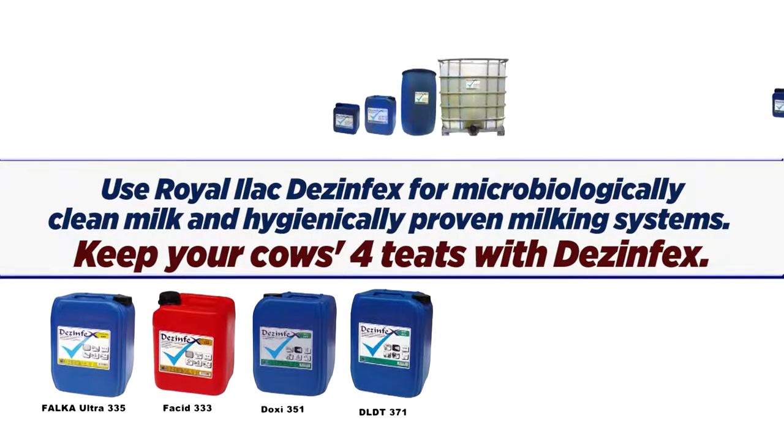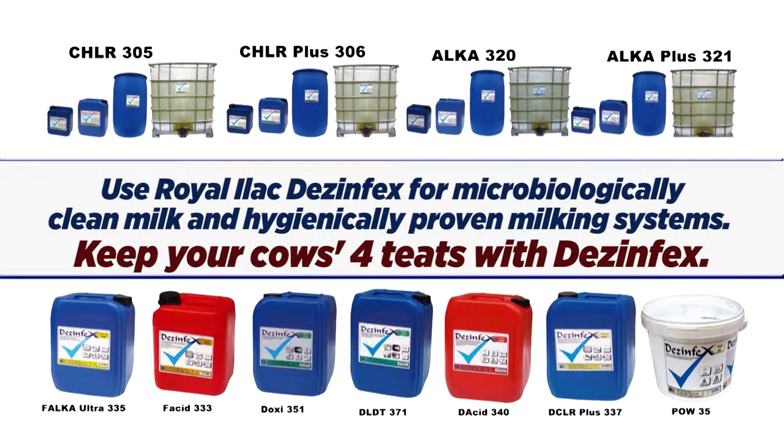Use Royal Illach disinfectants for microbiologically clean milk and hygienically proven milking systems. Keep your cows' teats healthy with disinfectants.